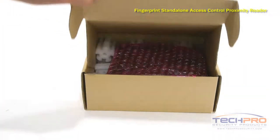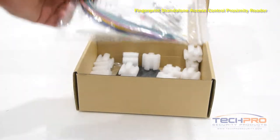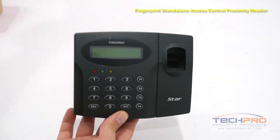The ACRF Finger007-1000 Fingerprint Standalone Access Control Proximity Reader has fingerprint, keypad, and proximity card access all-in-one control unit.